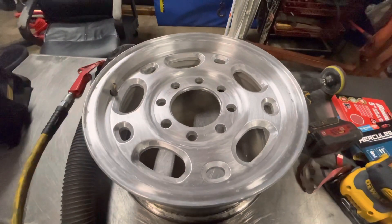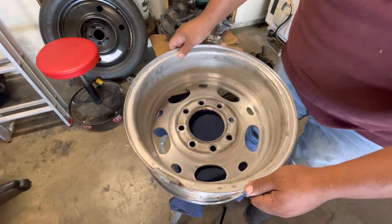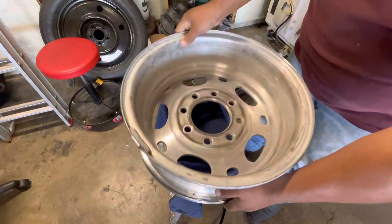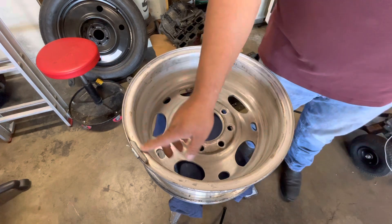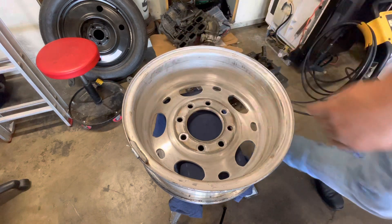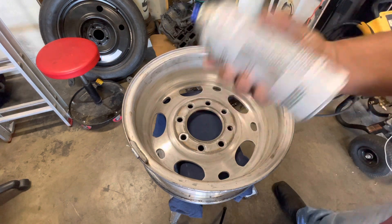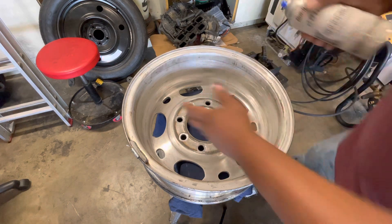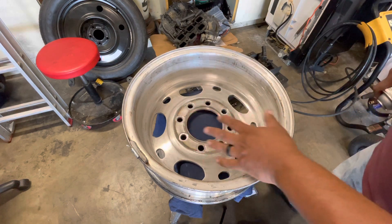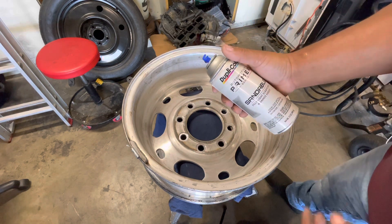All right guys, this is day two. I got it cleaned up last night with the sanding. Today I just rinsed it, blew it dry with a blower, and I'm going to start applying the primer. This is the primer I'm using — it's a light gray from O'Reilly's. I'm going to start with the back since it's been a while since I've spray painted anything — that way if I make any mistakes, I start on the back.